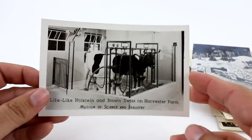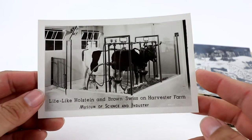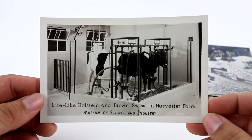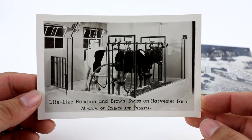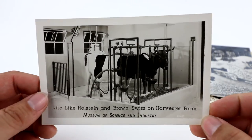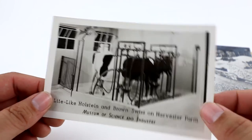Here's another Museum of Science and Industry from Chicago — this one's kind of like a mannequin animatronic cow. Keywords like Holstein, Brown Swiss, Harvester, Farm, Cow, Bovine, Cattle — all those keywords. I think I started this one at like $5.99.